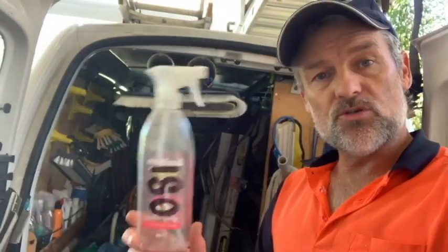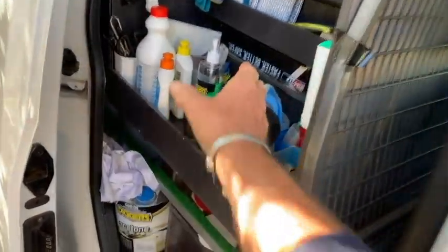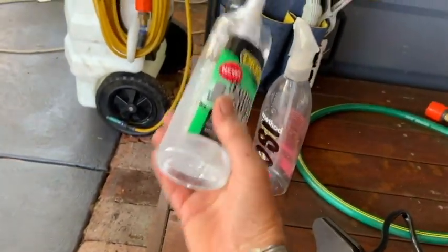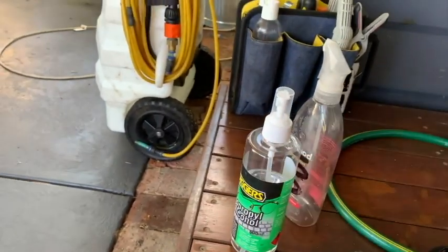The first thing you want to do is grab an empty spray bottle and mark it up with the words ISO, then grab your bottle of isopropanol. Now buying it in small bottles is the expensive way of doing it — much better off buying it in bulk in larger containers.